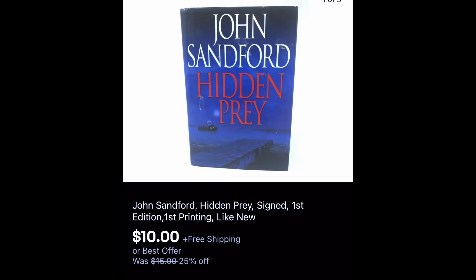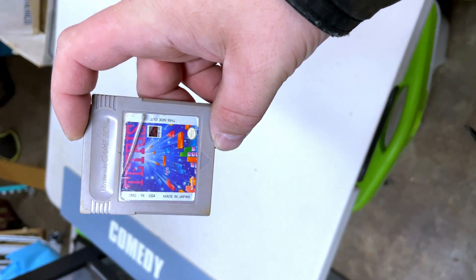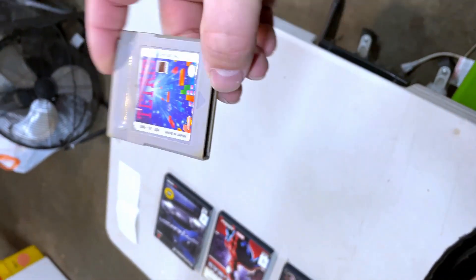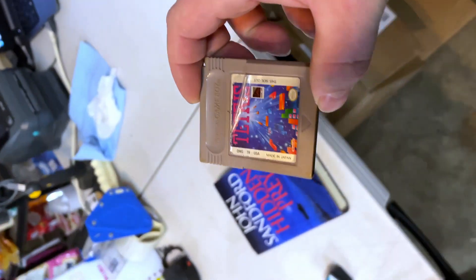A couple of items are for Andrew — I do appreciate it, he bought some really good items and games. The first one is Tetris for the Game Boy. Now it's not in the best shape, but it's still the original Tetris and it works.